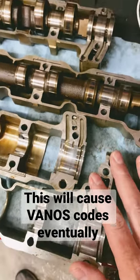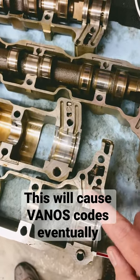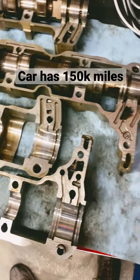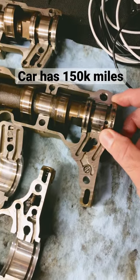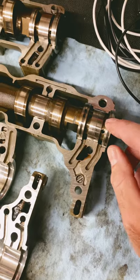I thought that both had been changed by BMW because I have the service records, but upon further inspection that's not the case. It was just the exhaust side that was done about 100,000 miles ago, and they did not use the Teflon O-ring — the upgraded part. They used the Recta ring, which is steel, which is what cuts the groove.